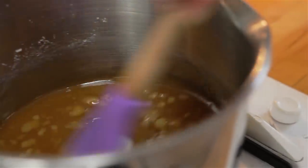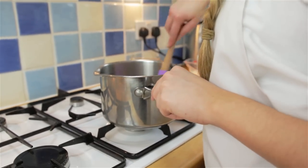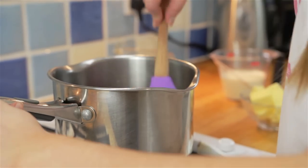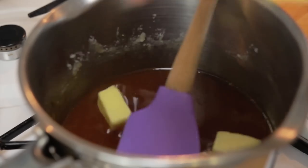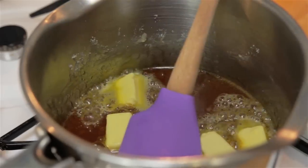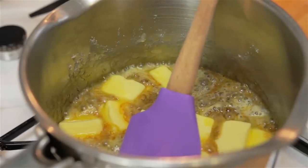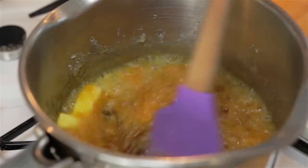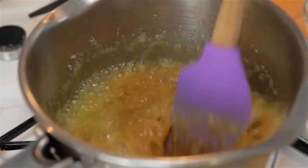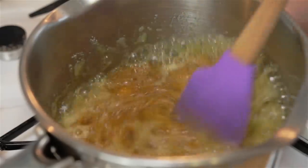As soon as the sugar has completely melted into a lovely amber colour and there are no more sugar lumps, add your butter and continue stirring until the butter has melted. But be careful as it will bubble up and be very hot. Feel free to lower the temperature if it gets too hot as we don't want to burn the caramel.